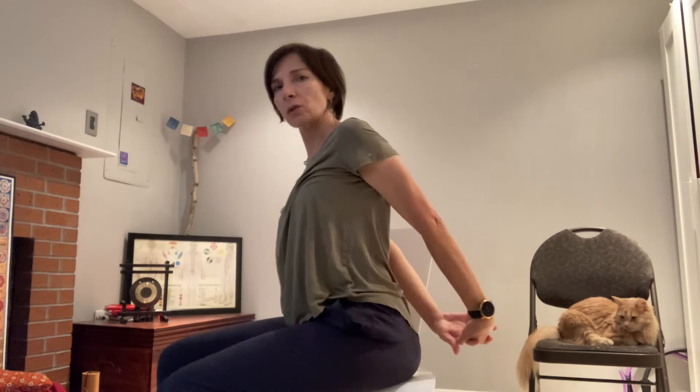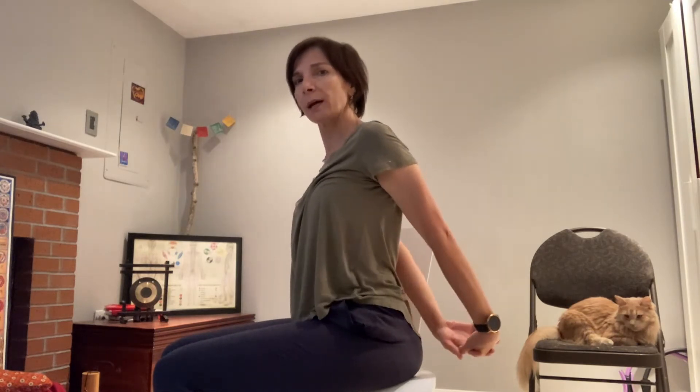Interlace your fingers behind your back and stretch your arms. It's not much about reaching back — you want to reach down. Try that. Press. You can even have your knuckles pressed against the chair. Lift your chest. Good. Release.